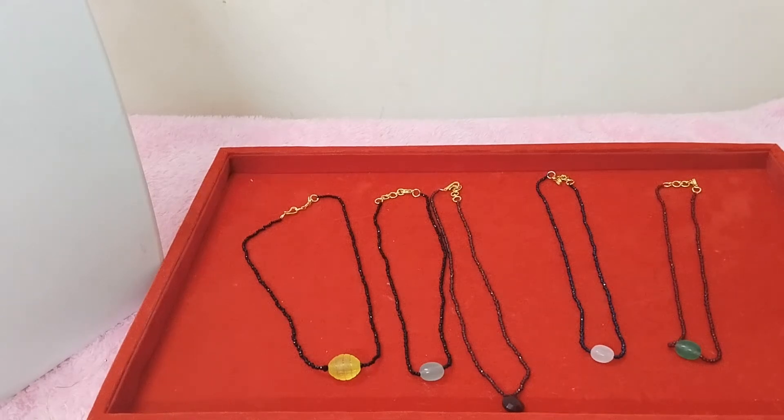Welcome to my channel. This is Divya from Divya Jurors. This is my customized order.